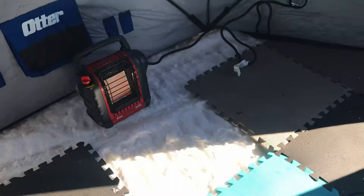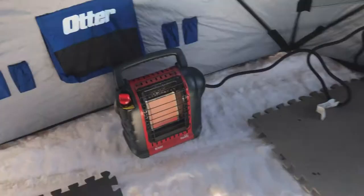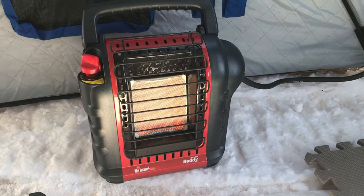Got the buddy heater here — it's not the small one in this style, but it's not the bigger one either. It's got these little holes here that go to a full-size 20-pound propane tank. It's definitely not cold out today — the sun's out, super beautiful.